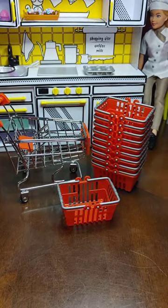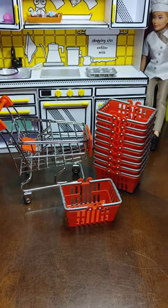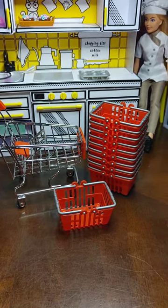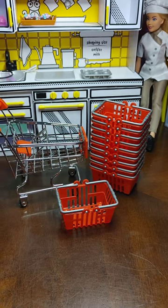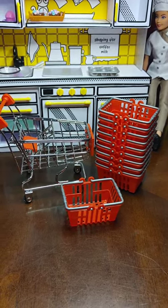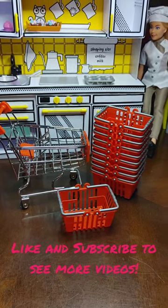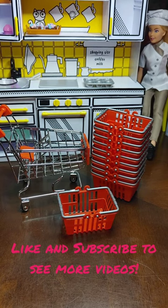And there we have it — our cart and baskets to use with our ingredients. I hope you enjoyed unboxing with us, and look forward to seeing how these get used in action as we start baking and cooking.